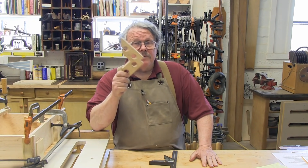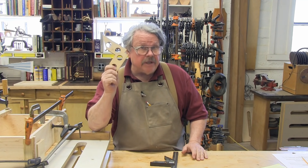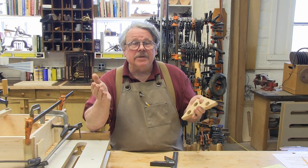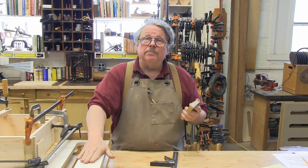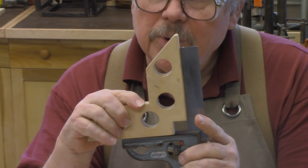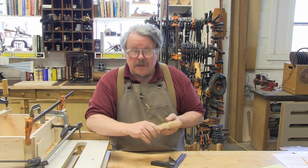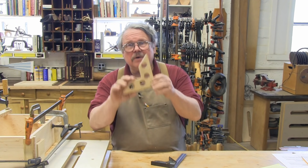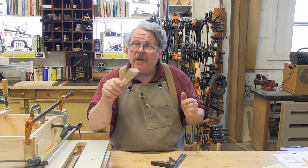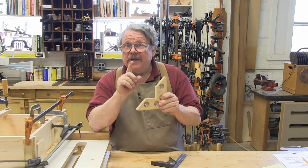I want to say something more about these clamping squares. We're using them here as accessories to the assembly table, but they are actually extremely useful clamping tools in their own right. I use them all the time to glue up cabinets and other assemblies that are just too large to put on the table. They're nothing more than a single piece of plywood cut so two edges are perfectly square to one another. Drill a few holes so that you can clamp them to the wood and cut a couple of notches — one notch keeps the corner clamp from sticking to any glue squeeze-out in the corner, and you'll see what the other notch is for in the next glue-up.